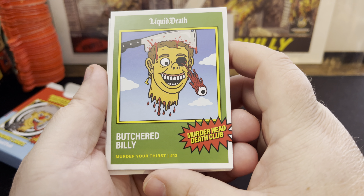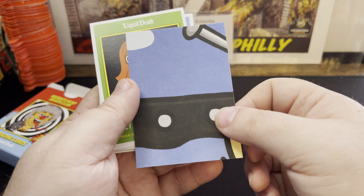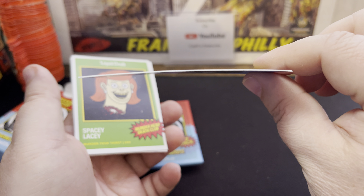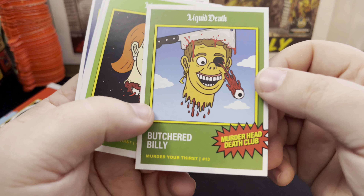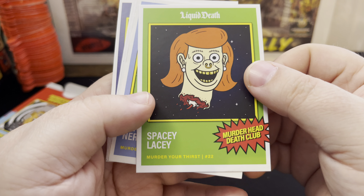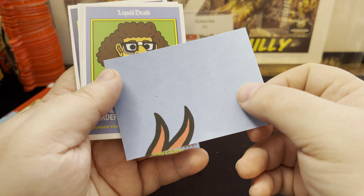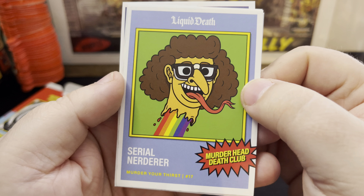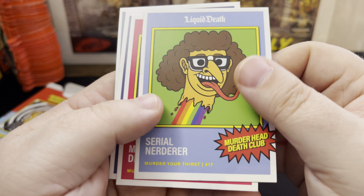The first card we got is Butchered Billy, card number 13 in the set. Looks like there's a puzzle back on the backs of the cards. Awesome quality cards, a little bending but nice card quality. Then we got Spacey Lacey — looks like she's out in space, Murder Head Death Club, card number 22. And we got Serial Nerder, card number 17 — he's got a forked tongue and glasses, so I'm guessing he's a nerd.